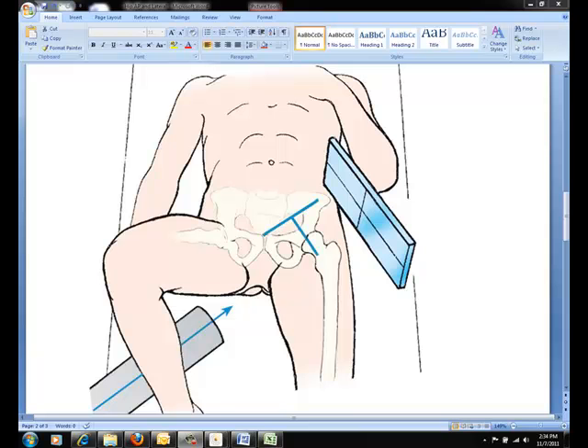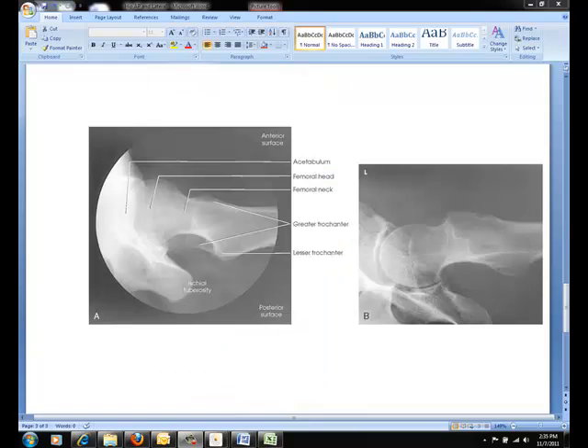Using a 10x12 cassette and a grid will get you the best detail for the acetabulum, or femoral joint space. Additionally, be sure that the unaffected leg is as far out of the way as possible to reduce scatter radiation. If performed properly, when evaluating the image, the femoral neck will be seen without overlap with the greater trochanter, and the soft tissue shadow of the unaffected thigh will not be overlapping the hip joint or proximal femur.